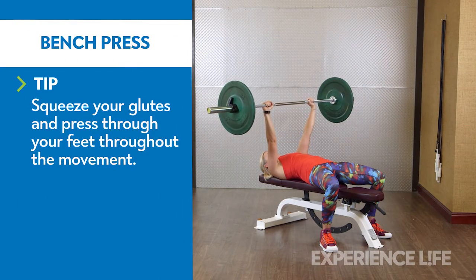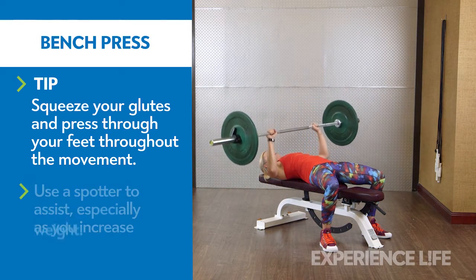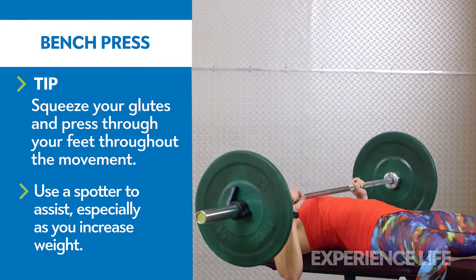Keeping your feet flat on the floor, take an overhand grip on the bar with hands wider than shoulder width. Lift and lower it until it touches the lower part of your chest. Press the bar back to starting position.